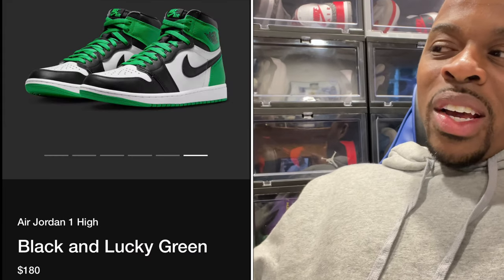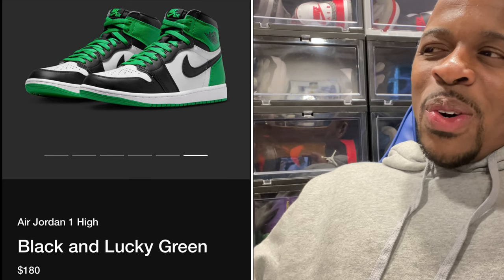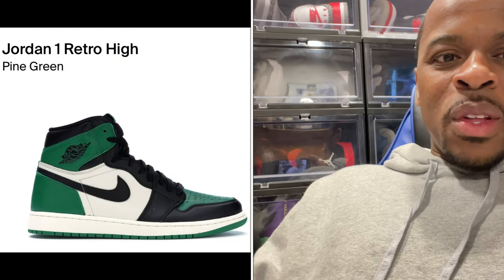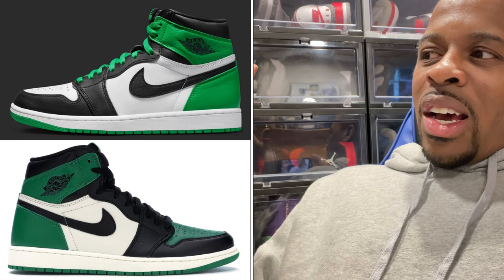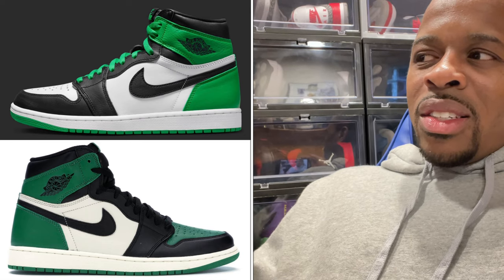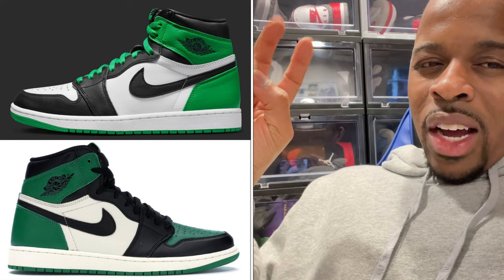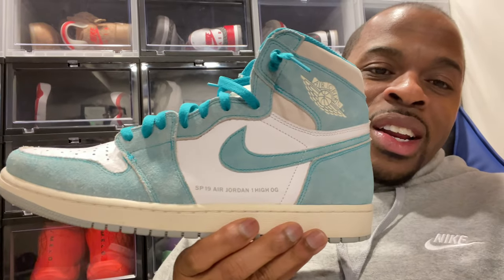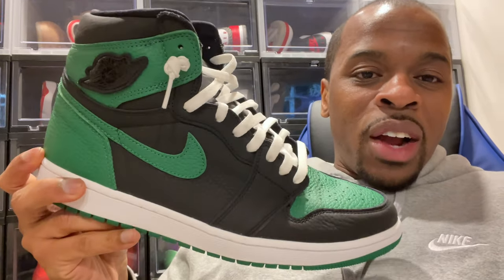This colorway — the color blocking scheme looks similar to the Pine Greens. You look at the Pine Green and then you look at this Lucky Green, or the Black and Lucky Green Jordan 1 — similar color blocking, just a different hue of green. I have the Turbo Green Air Jordan 1 and I've yet to wear it a lot, and I also have the Pine Green 2.0, at least the black version.